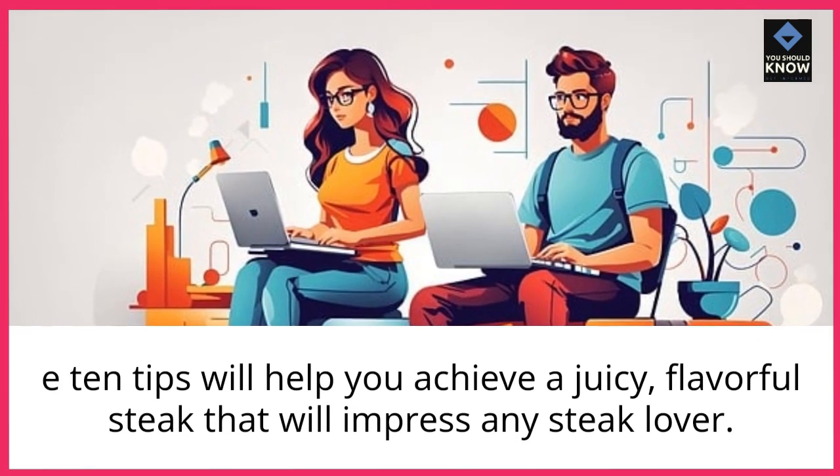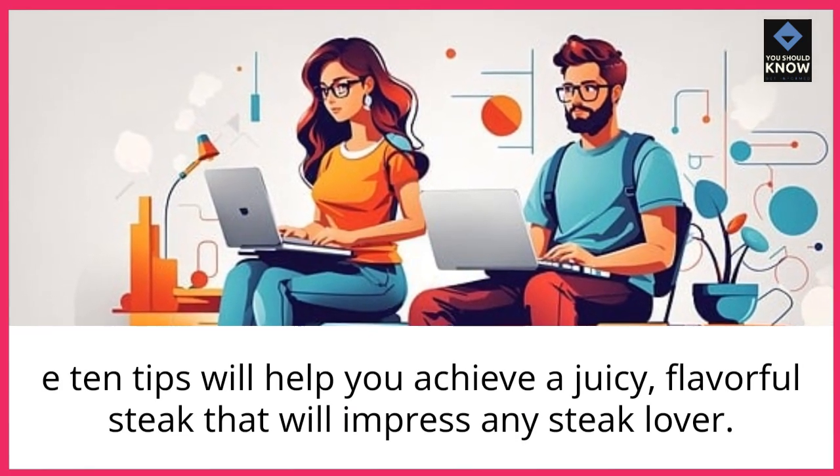These 10 tips will help you achieve a juicy, flavorful steak that will impress any steak lover.